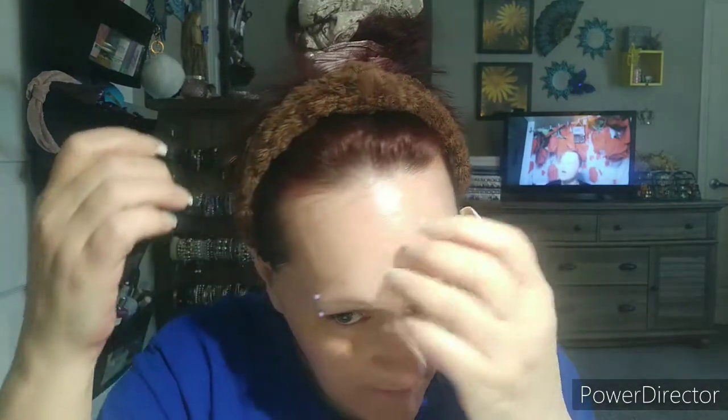I've already put on all my skin care and all that. So now I'm going to put on some primer and do my brows and we'll go from there. So I'm going to put my hair back. Hope everybody's doing good today. If you see me looking down, it's because my mirror is right here.